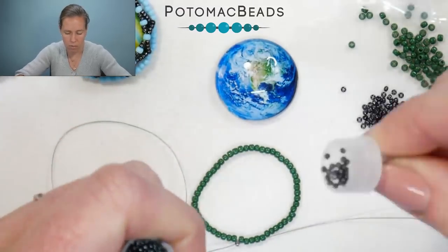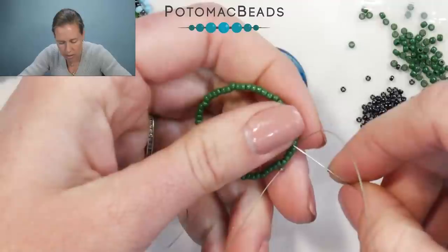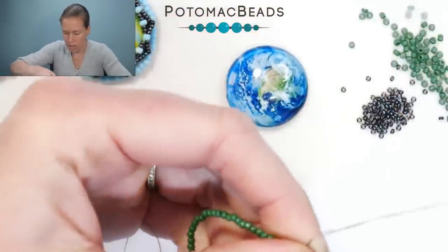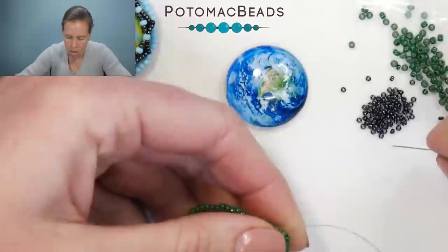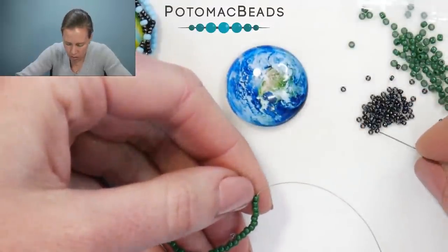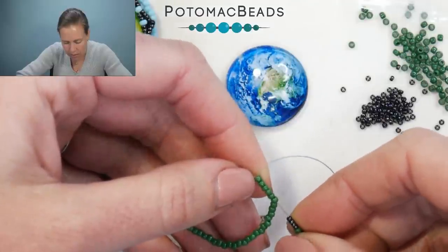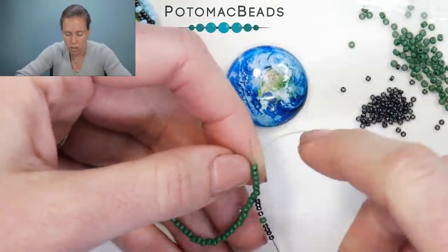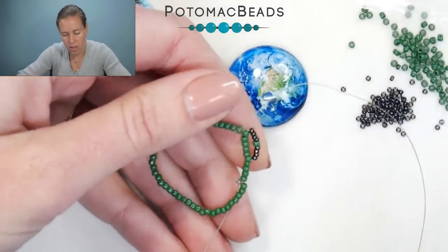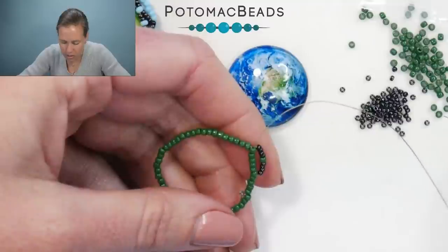Dumping out my 15/0s in that hematite color. I'm going to sew through six beads — one, two, three, four, five, six. Bring my thread and needle out, add four 15/0s, one 11/0 in that same green color, then four more 15/0s. Sew back through those same six 11/0s in the green color, going from the base of those six to the top where your thread was originally coming out. That puts those nine beads right along the edge. Then do this one more time on that same set of six.